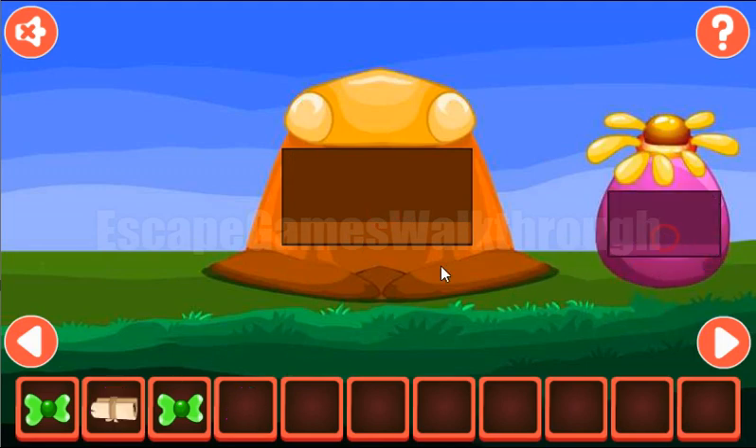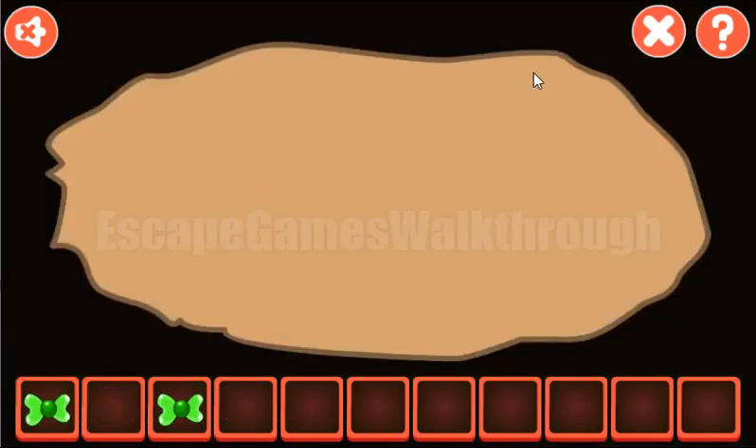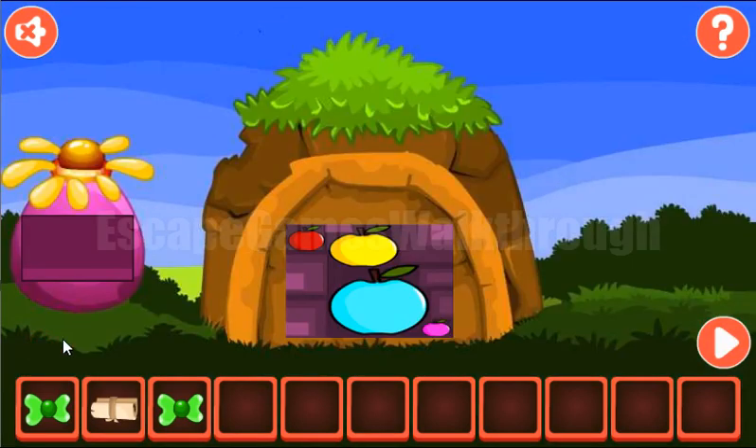Both balls we can exchange for the scroll, but it's blank now, so we need to find something else. Going here.